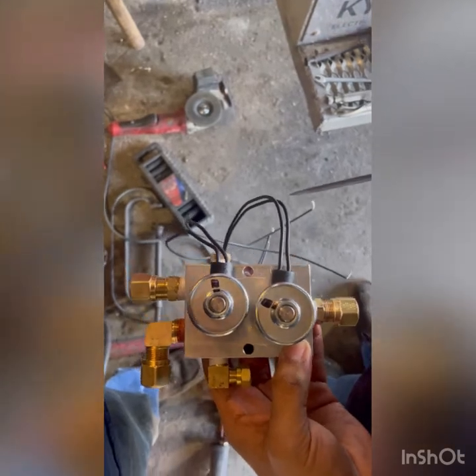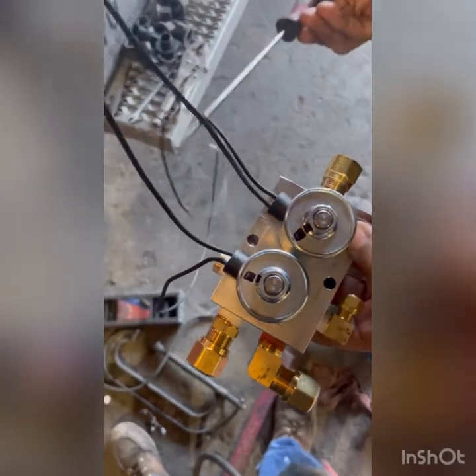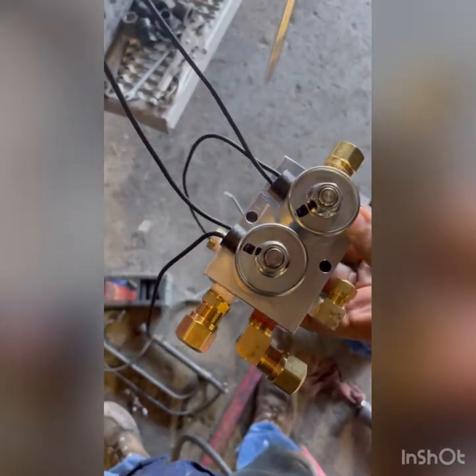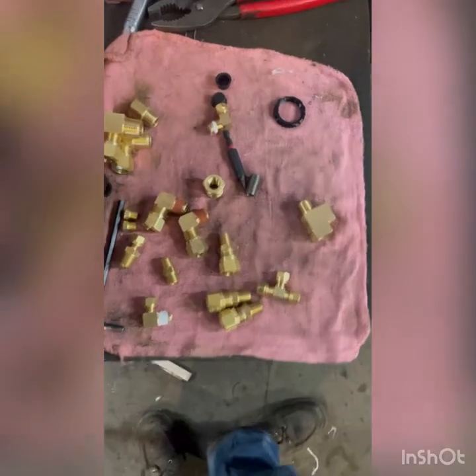These are your solenoids — we'll run these later. These are going to be your grounds. Make sure to wire them right on the cruise control switch. This is pretty much going to make your airbag go up, and this one makes it go down once everything is hooked up properly.